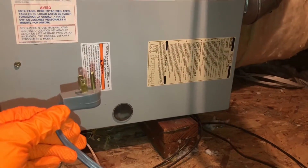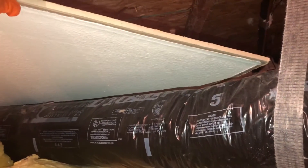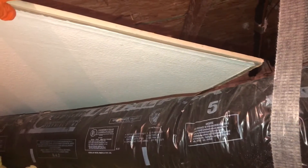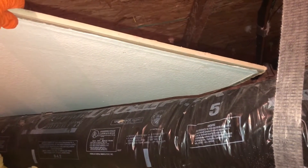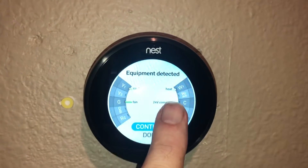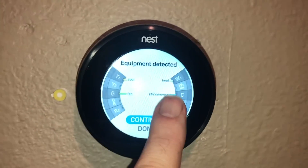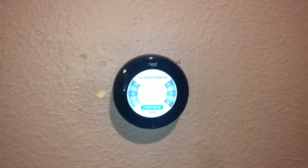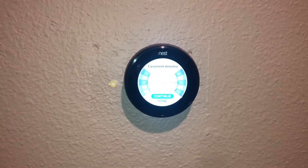Our final step: now that we have both wires connected, the units are put back together, and the thermostat is put back together, let's plug it in and give it a test. Now I come back to my thermostat under Equipment, and you can see it says 24 volt common. I've made that full 24-volt loop, which is going to give this Nest plenty of power to run, and I'll no longer have that problem of it coming on and turning off repeatedly.